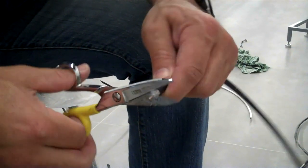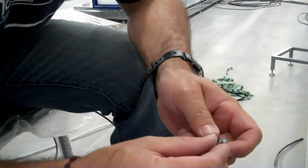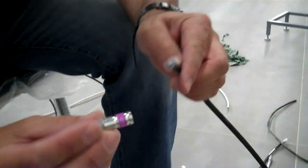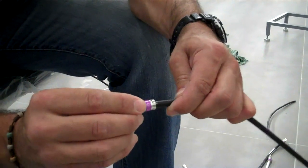Now one of the things I like to do — and some people agree, some people disagree — but it makes life a little easier: I take a pair of good snips and I cut the first layer of braid and shielding and peel it off. What that does is it just makes it a lot easier to slide the compression connector over your coax cable.